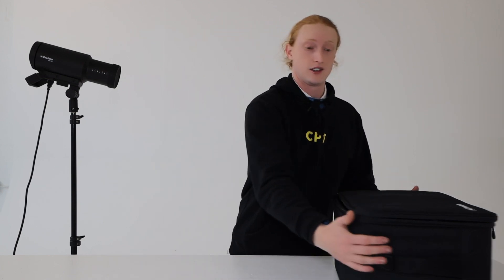Good day and welcome to Cinephoto Tools. My name is Myles Johnson and today we've got something really exciting for you guys. We're going to be featuring the new Profoto Pro D3 monolight. Let's check it out.